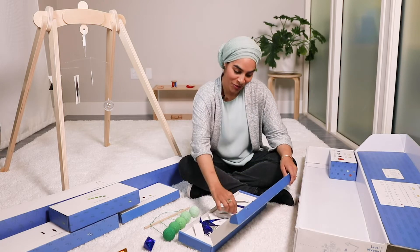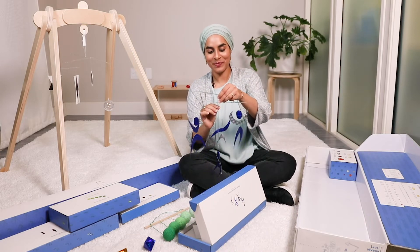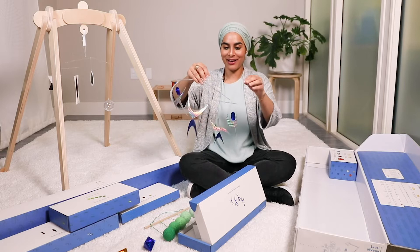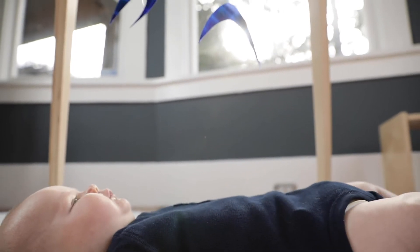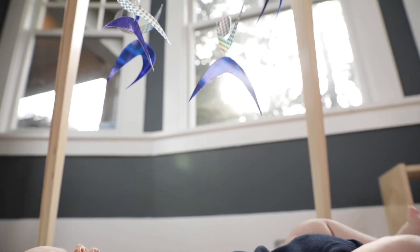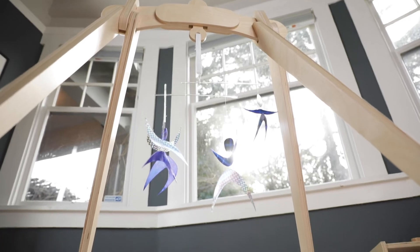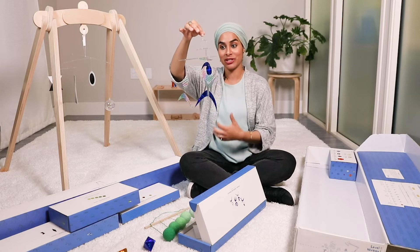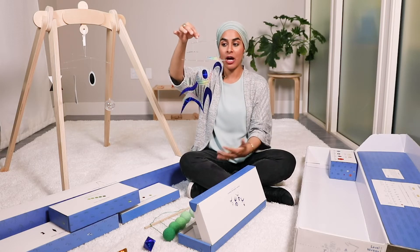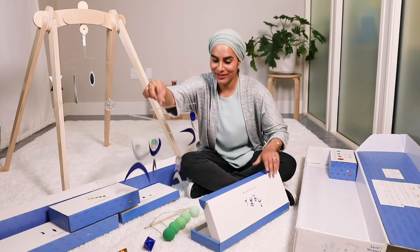This fourth mobile is my favorite — it's called the Dancers. I remember when I had this out for my kids at home, people would come over and compliment me on what a beautiful mobile it is. It's very attractive even to adults, but babies really love this one. It's designed so that all the pieces move independently, which is a whole other level of visual processing. That is the last mobile in the series.